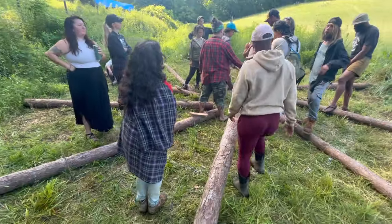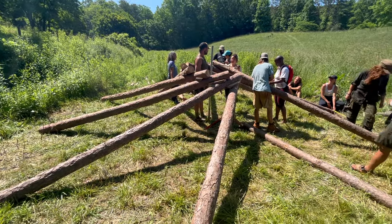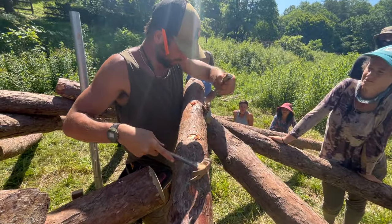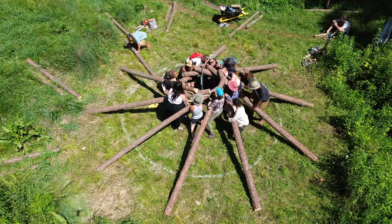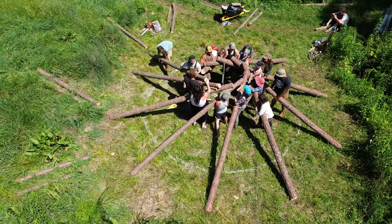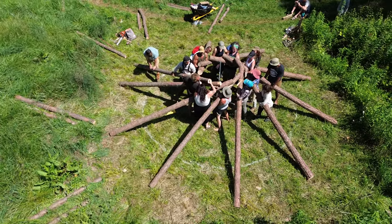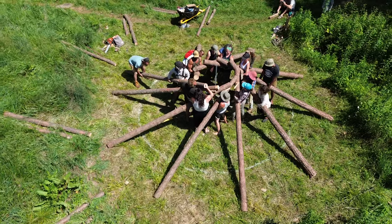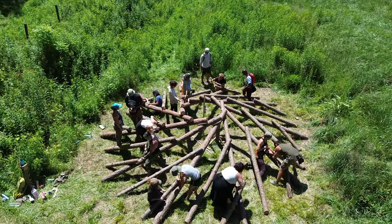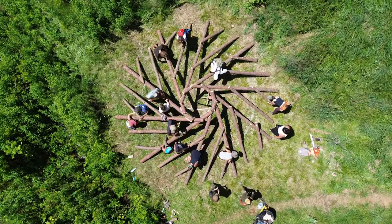We then brought this demonstration to full scale by using our actual pine rafters and assembling them in the same way. This gave us the opportunity to make sure that the rafters all fit together properly and we could also remove any knots in the wood that were problematic. The first rafter is held by the charlie stick and all the following rafters are supported by the previous rafter. Once everyone lifts up, we slide in the final rafter to complete the circle, and all the rafters support one another without the need of the charlie stick. We also assembled the rest of our secondary rafters during this demonstration.